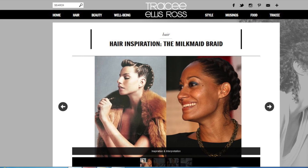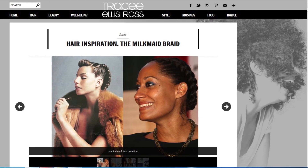The inspiration for this style was Tracee Ellis Ross, aka Joan from Girlfriends. When I first saw her hair I was like, when I go natural I need to do that style. She actually calls hers the milkmaid braid — she wrote a cute blog post about it which I'll link below. She cornrows her hair, but I really don't know how to cornrow well, so I decided to do twists instead.